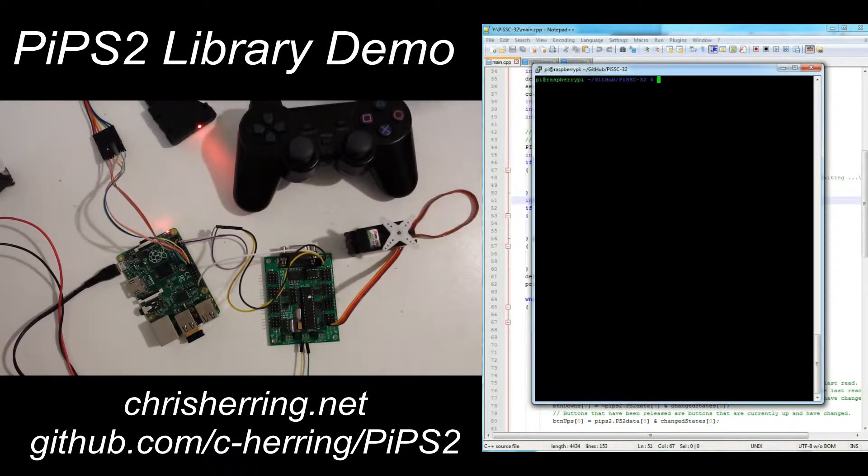Hello everyone. What you're looking at here is a simple system that I've set up to demonstrate my Pi PS2 library. This is a library for the Raspberry Pi that makes it really easy to interface with a PlayStation 2 remote control.